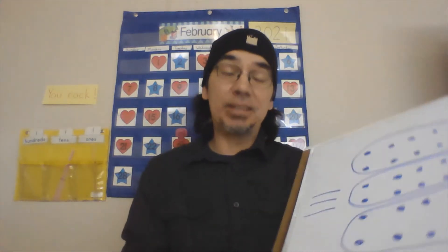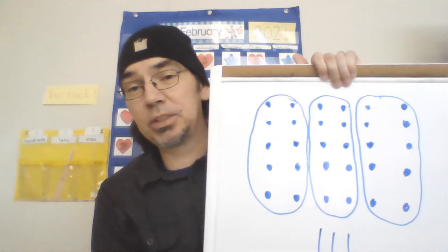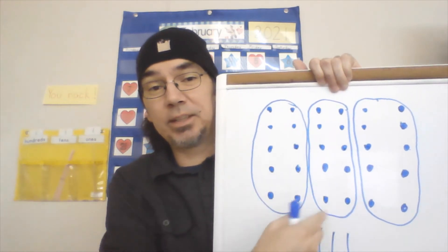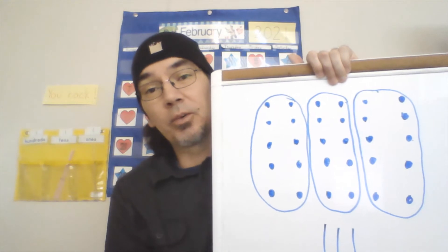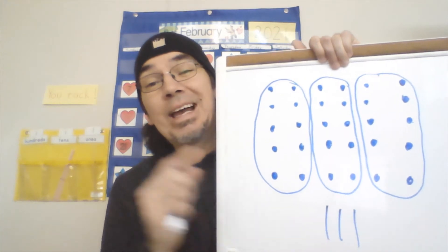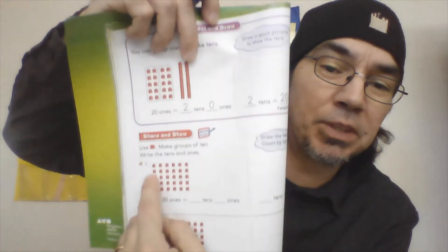All right, so today what we're going to be doing is grouping tens. You're going to be shown a bunch of ones — like the thirty dots I showed you at the beginning. You're going to count out ten and circle them, count out ten and circle them, then write how many tens you have and how many ones. If there are any ones left over, you're going to write it here.